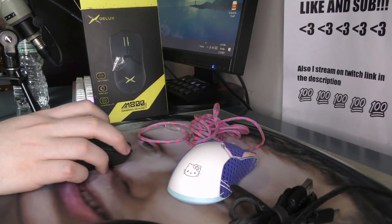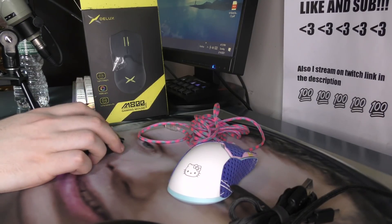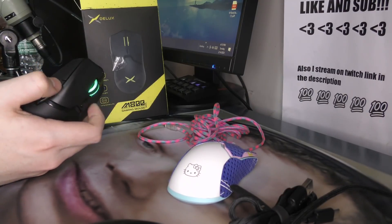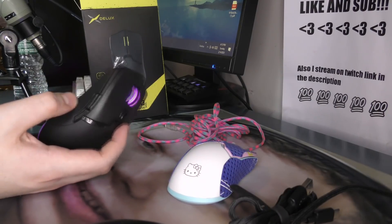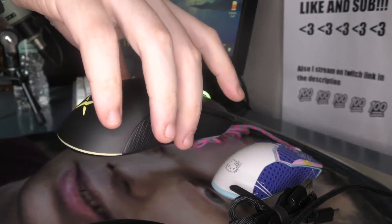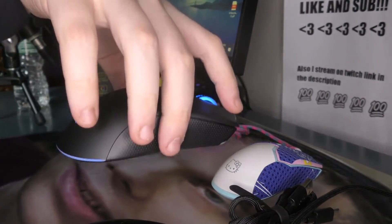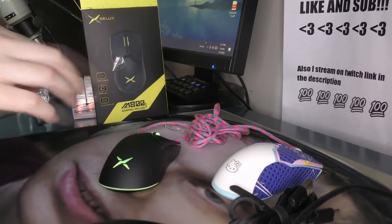Out of the box, the clicks and the scroll wheel are pretty good. The side buttons feel like the A-Rox 3 and just have a strange feeling and sound — I'll update on how they feel once I actually use them in-game. The weight is 70 grams and it seems to be balanced pretty well. Like, what is the catch with this mouse? At this point it seems too good to be true. So I'm going to test it in-game — maybe the sensor is going to be wonky.